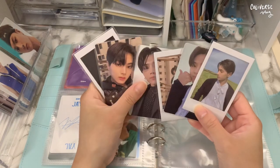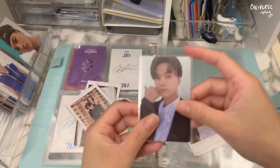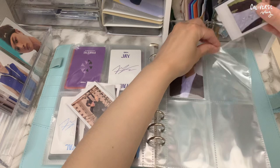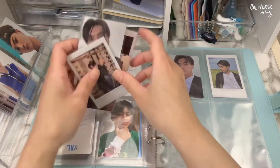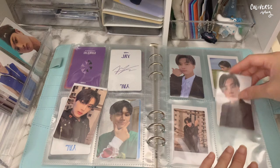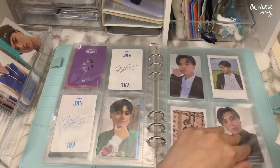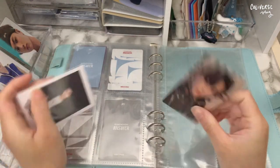Next is the Answer era. I'm gonna put this in because this is my favorite concept of them. I'm still a bit mad about one of these but it's okay. I'm actually glad that I completed Jay now — I was waiting for photo cards that I traded for before doing this video. And then these two I think are lucky draws — either Power or a lucky draw from Power Station.